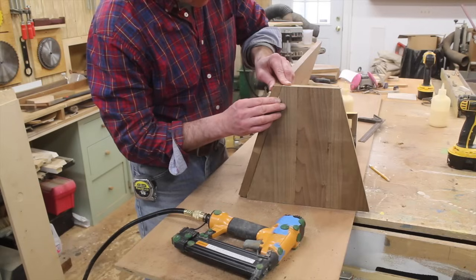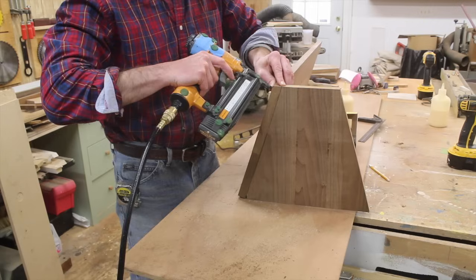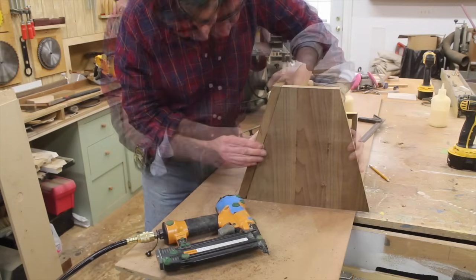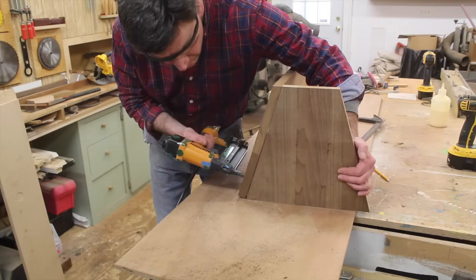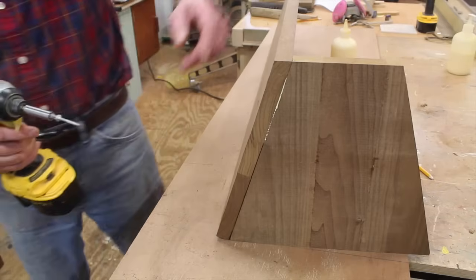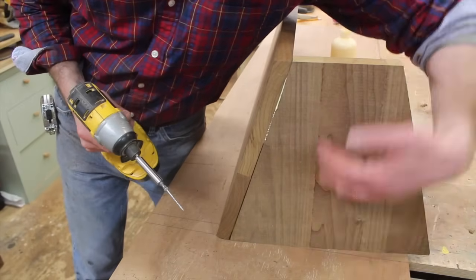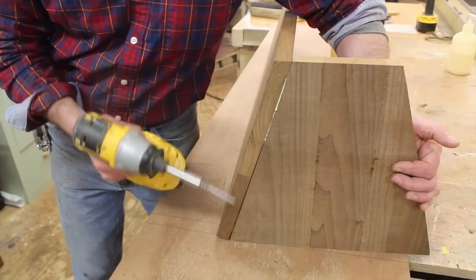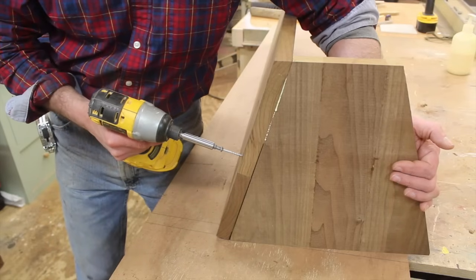The real strength is going to come from the screws. I'm using 1 and 5/8 inch screws, and notice the grain is going in this direction — that way I'm screwing into the cross grain and not the end grain. You get a much stronger joint by screwing into the cross grain.